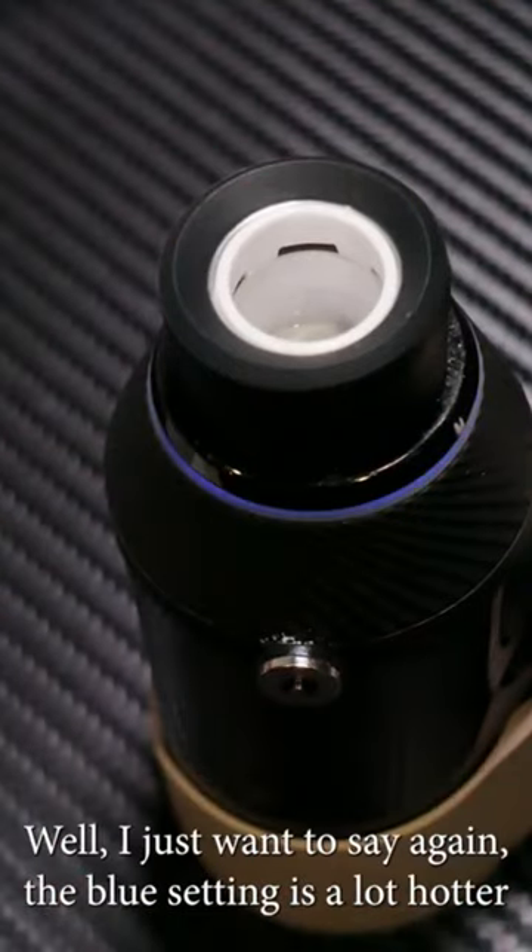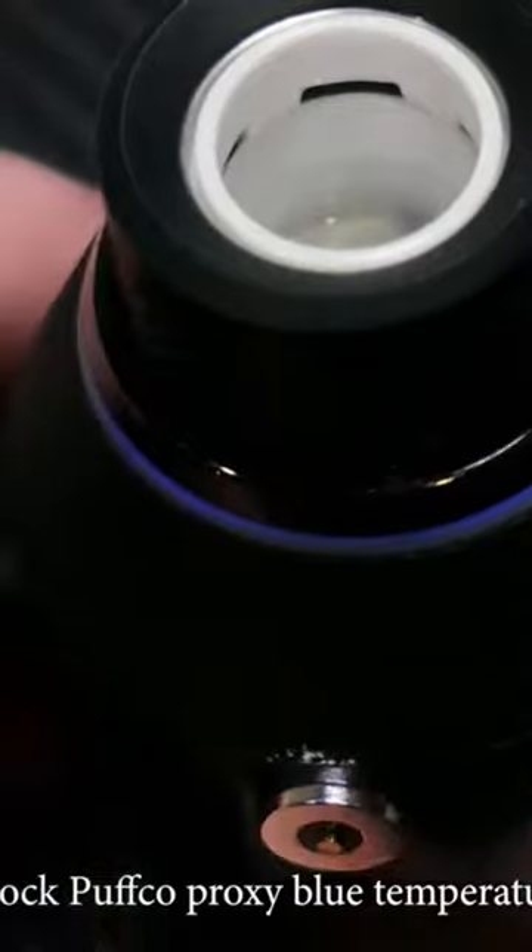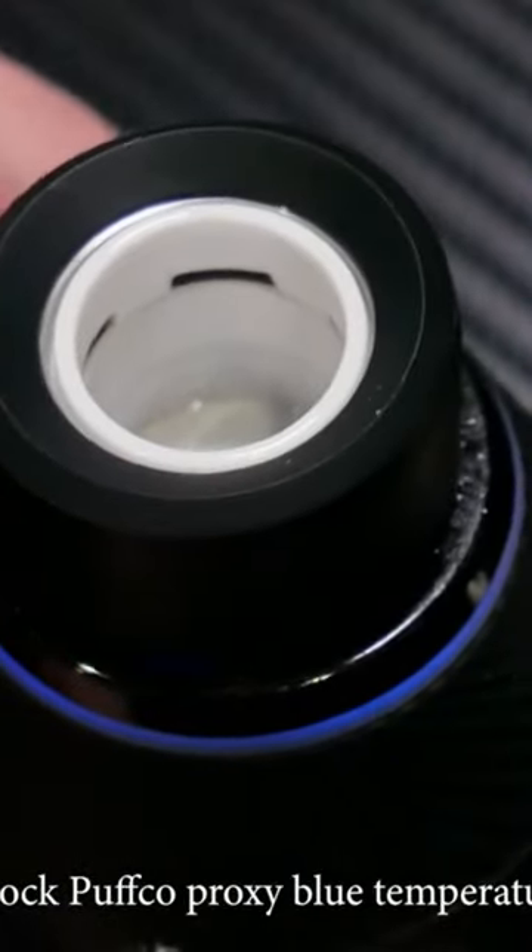And now I have it turned on. I just want to say again, the blue setting is a lot hotter than the stock Puffco Proxy blue temperature.